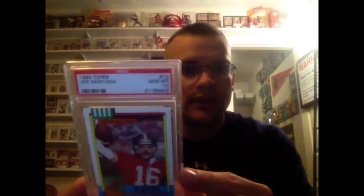87 in a 10. 88 in a 10. 88 Record Breaker in a 10. 88 Passing Leaders with Bernie in a 10. 89 in a 10. 89 Team Leaders, Montana on the run, in a 10. Montana back to pass, Super Bowl 23, in a 10. The 1990 base in a 10 — that one's more pricey than you would think in a 10. The Record Breaker in a 10 — that one's not too bad. 90 League Leaders with Boomer in a 10. The 90 Team Leaders in a 10.